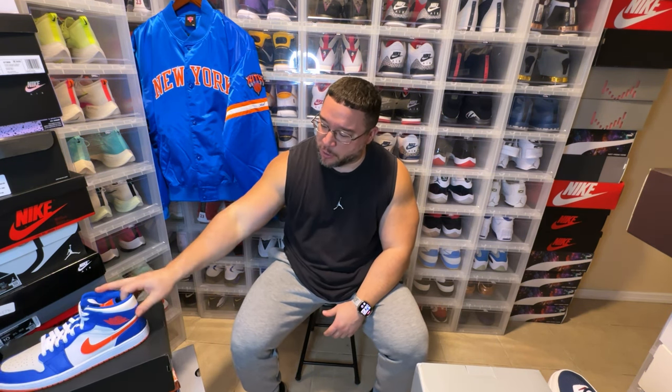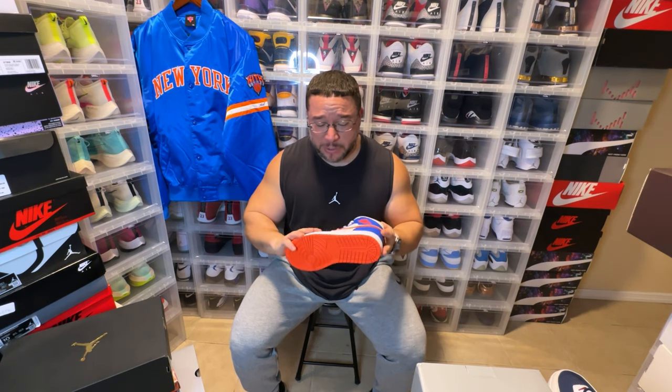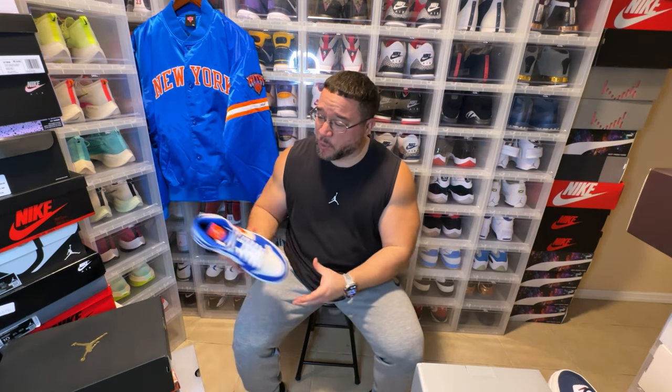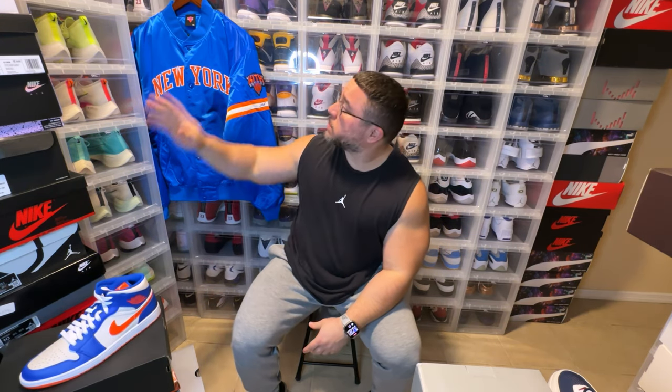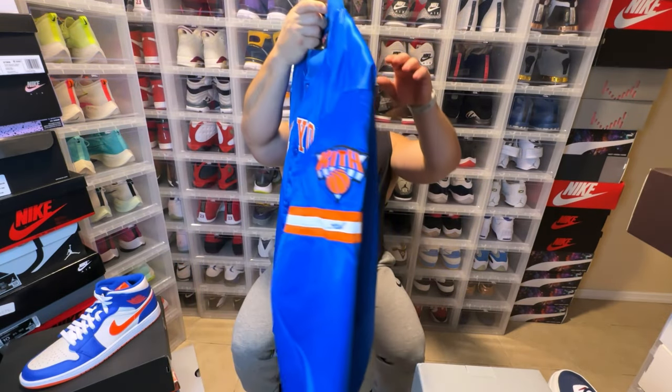Super sick jacket. I also bought these — they are like a New York Knicks Jordan 1. I felt like this is a clean colorway. I know this is a mid so don't fry me in the comments, but I think this is a real clean colorway. Of course this will go great with the jacket as well. So I wanted to show you the beautiful jacket that we have here.